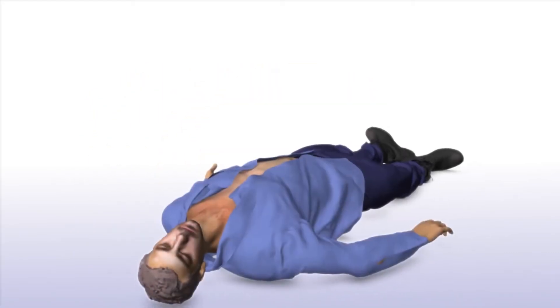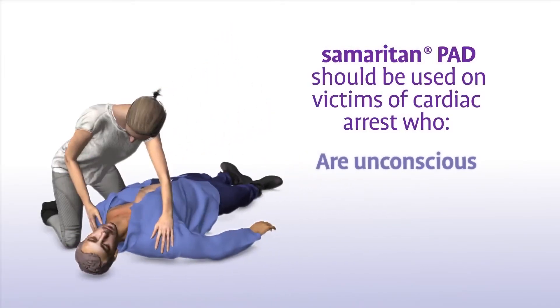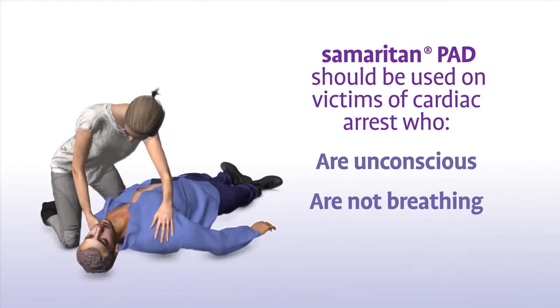The Samaritan PAD should be used on victims of sudden cardiac arrest who are unconscious, not breathing, and have no pulse.